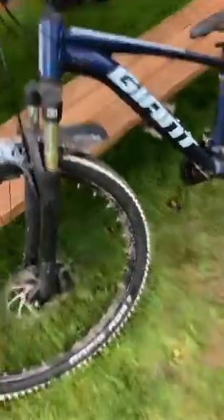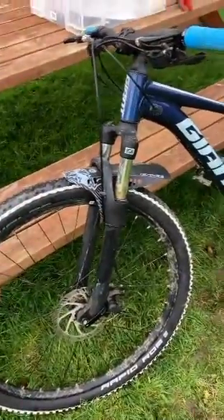I think it looks better now with the mudguards on, and the grips, and the new tires.